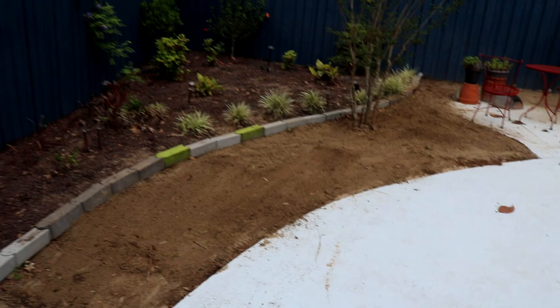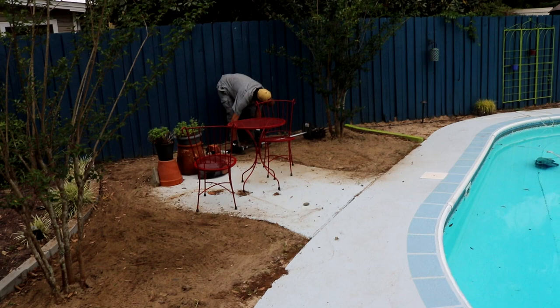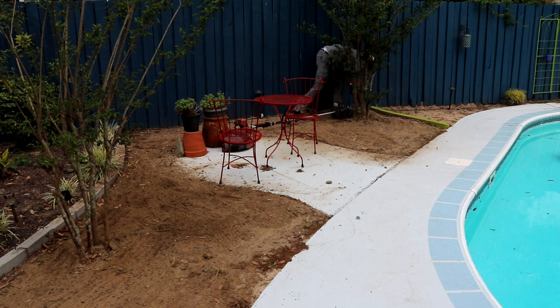Doing some sod work today on this property. We have a little area and what we're going to do is till it up first. As you can see we're just using a steel tiller. We're going to go about two inches deep with it and grade it real nice.